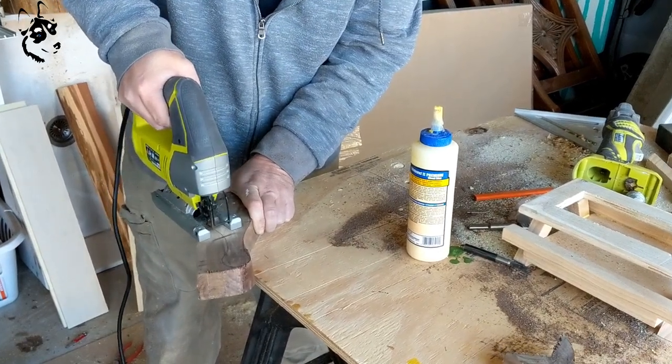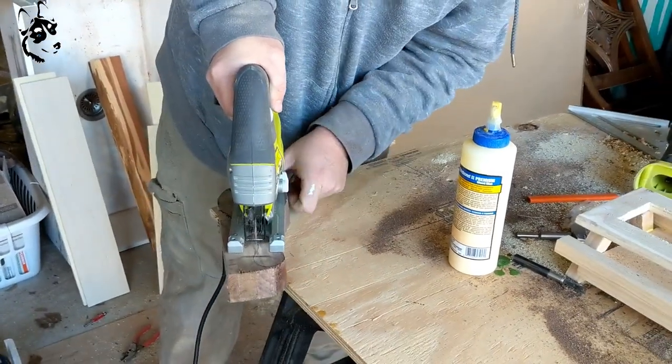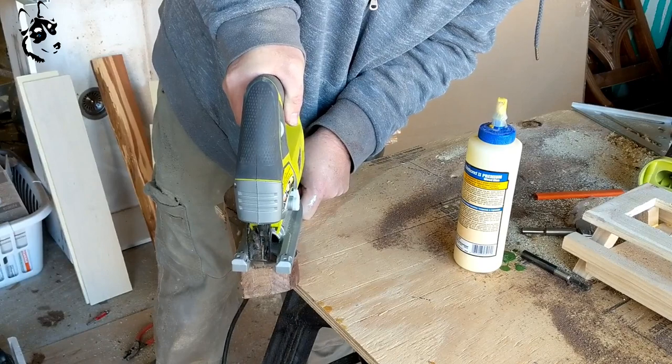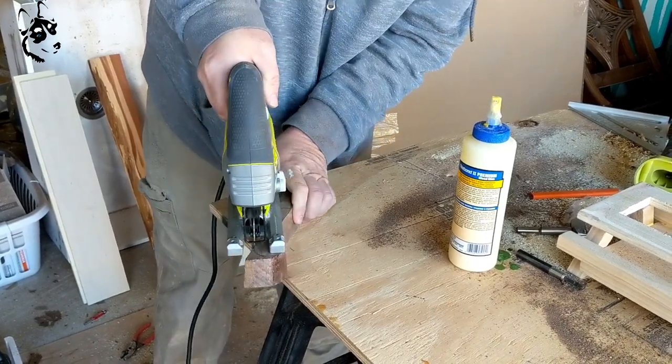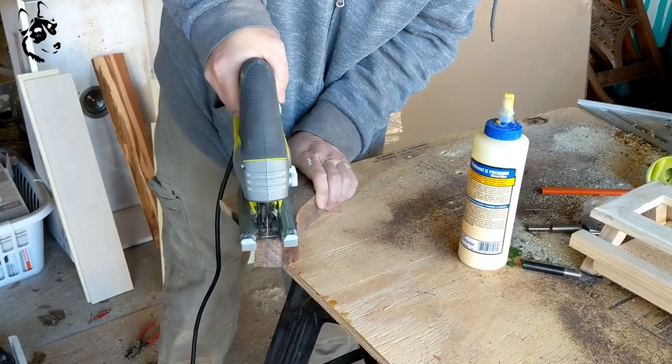Hey guys! Welcome back to Stewie Works. Katie and Tim here. Today we're making a bottle opener with some leftover scrap wood. Apologize for the bad camera work. Tim made a few of these and I thought this would be a great one to share for the new year.